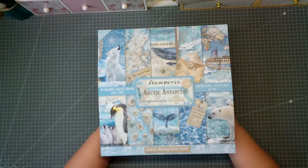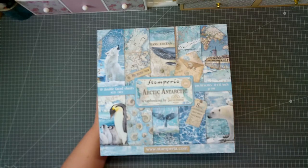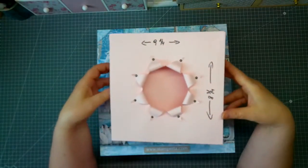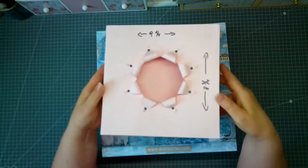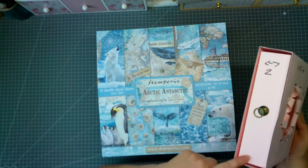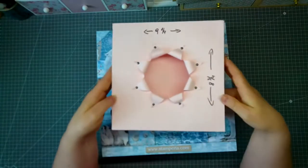Hello and welcome back to my channel! Today I want to share my latest project with you — it's the Arctic Antarctic from Stamperia. As I saw these papers, I came up with an idea. Here is a kind of tryout: I want to make an album in a box. Here is the album, there's a pullout, and here is the window where you can look through.